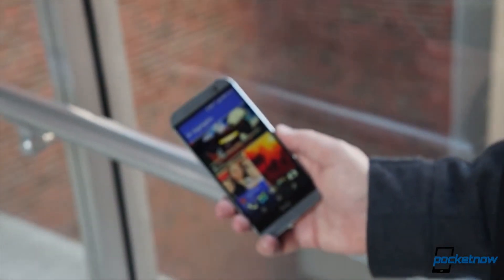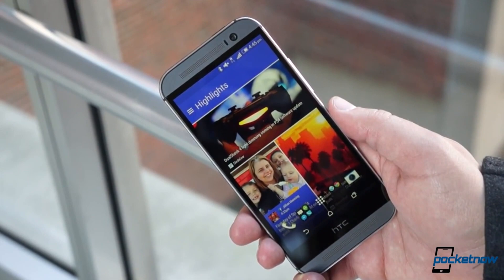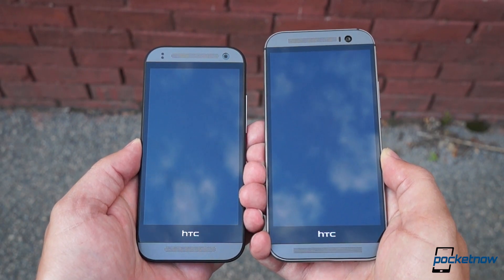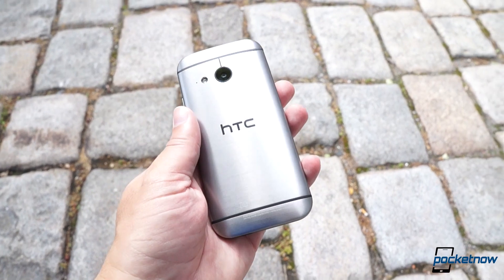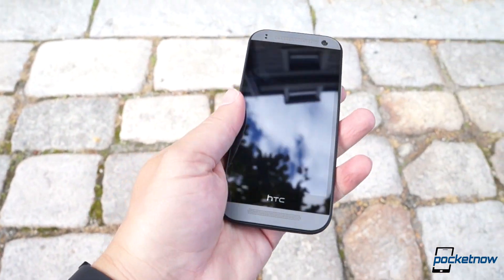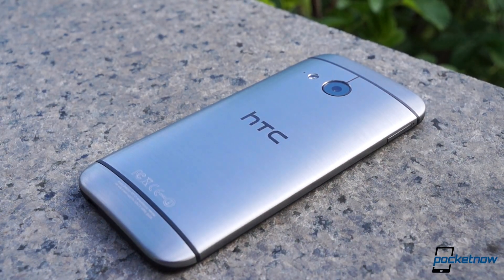HTC's 2014 flagship, the One M8, is a beautifully crafted Android smartphone, but it sure is big. So for those who put a premium on pocket space or pocket change, HTC has crafted a smaller alternative that brings the M8's design language to the midsize category. But the landscape of mini smartphones is dotted with disappointment, so is this just another compromise in disguise? I'm Michael Fisher with Pocketnow, and this is our video review of the HTC One Mini 2.